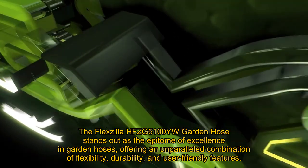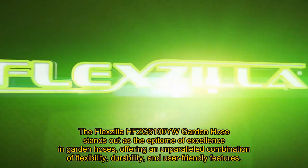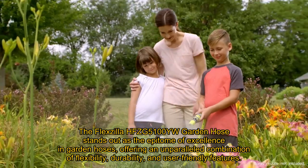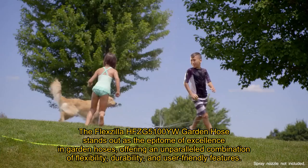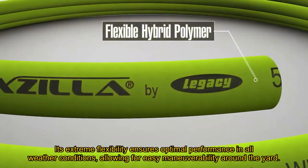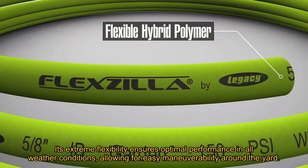The Flexzilla HFZG5100U Garden Hose stands out as the epitome of excellence in garden hoses, offering an unparalleled combination of flexibility, durability, and user-friendly features. Its extreme flexibility ensures optimal performance in all weather conditions, allowing for easy maneuverability around the yard.